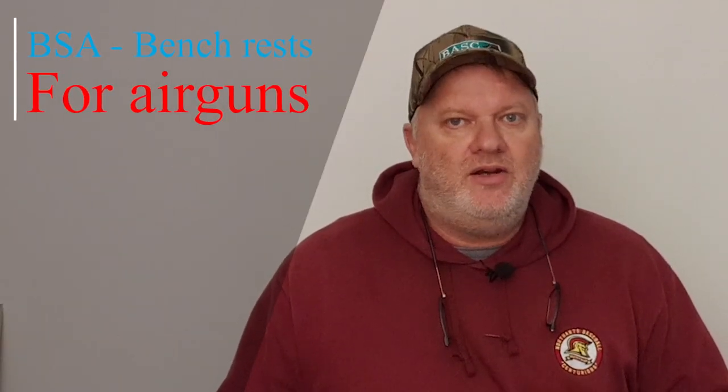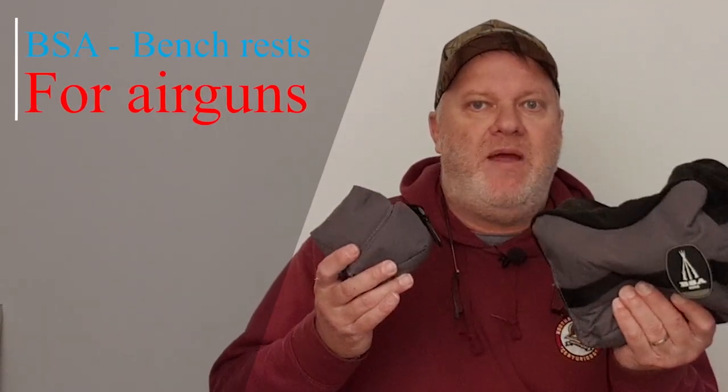Hey everyone, in this quick video we're going to look at the BSA benchrest bags, why I use them and what I fill them with.